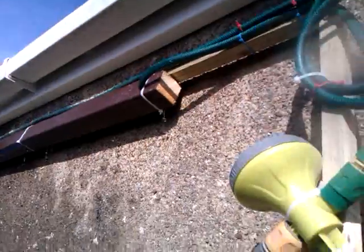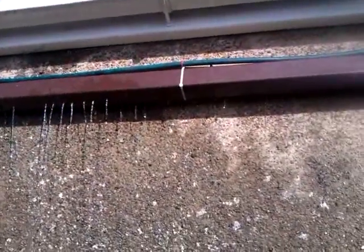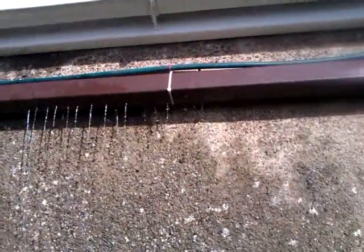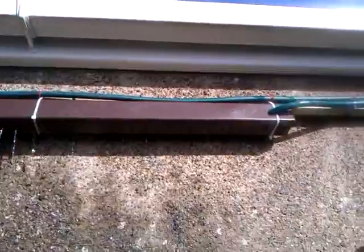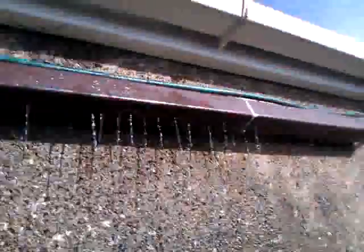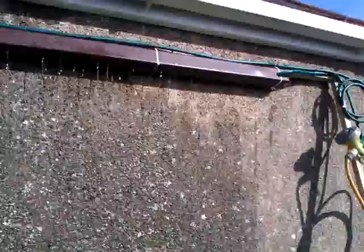All righty, now we're going to turn the guttering on. It's not standing up properly, so the water won't run properly. This is like a car wash, so it's about to turn this one off.